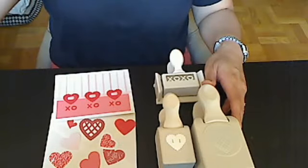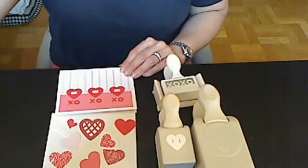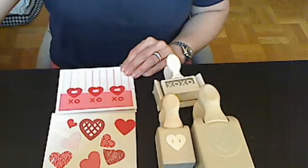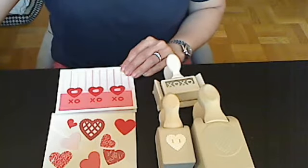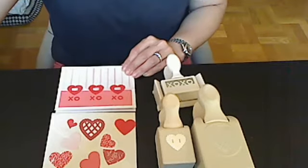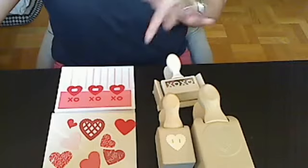Hi everybody, it's Christina from Crafty Paws. I wanted to show you all my entry for MK Turner 214's, and that's Maddie's One Year YouTube Giveaway Challenge. It's open to everybody, including international subbies, and you can enter simply by leaving a comment on the video — I will leave a link to that in the description of this video.